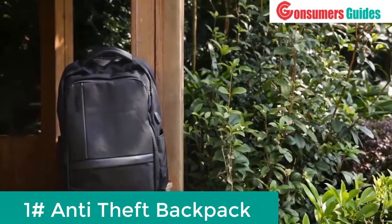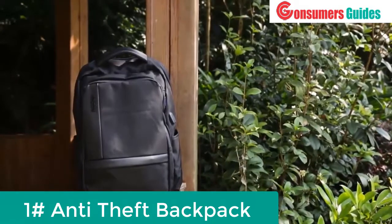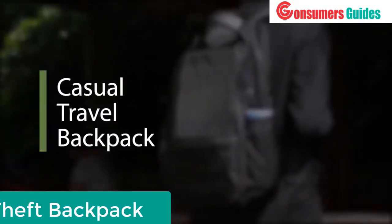Choosing a backpack is sometimes not an easy task. Today we would like to introduce this nice urban backpack for daily use.